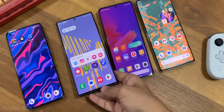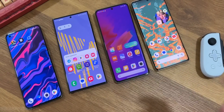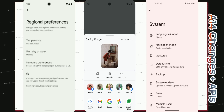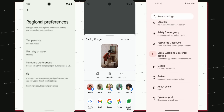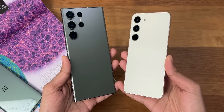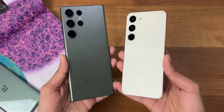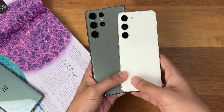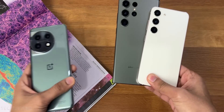One UI 6 is based on Android 14, so we'll see some changes from A14 as well, like new gestures, custom animations, custom actions, and of course more Material You color options. The beta is about to go live for Galaxy S23 users living in the USA, Korea, and Germany, and I guess they'll expand it to more countries in coming days.